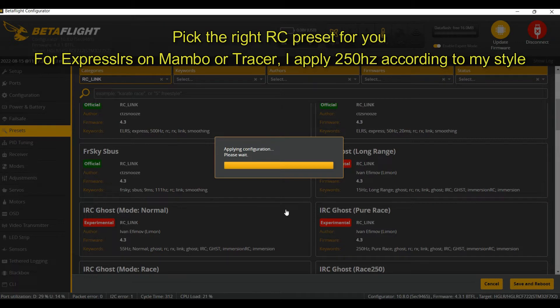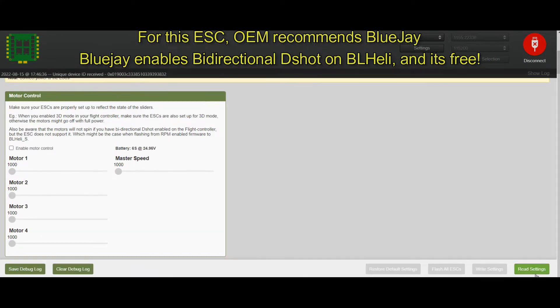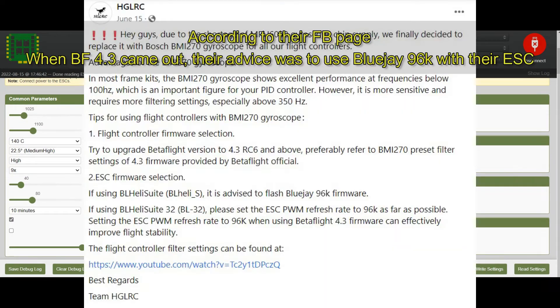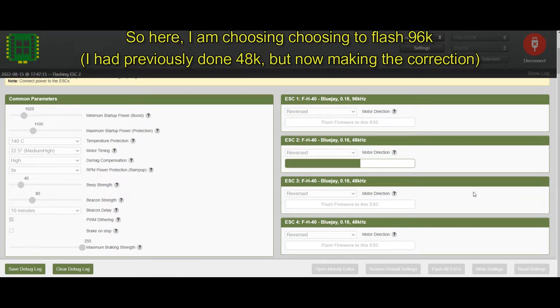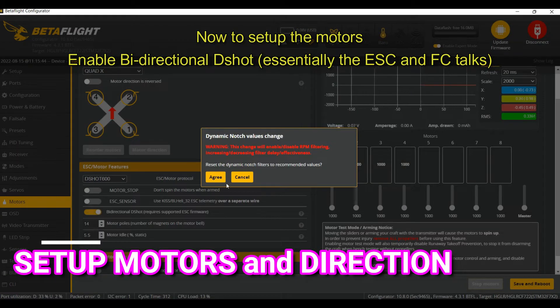For the 48 amp ESC — if you have BL32 you can use the configurator, but I want to use BLHeli_S with BlueJ, because that's what the OEM advised. According to their Facebook page, we need BlueJ with 96kHz PWM — that's the frequency of how the ESC communicates with the flight controller, and supposedly makes it smoother. I'm applying the latest BlueJ and flashing all ESCs, choosing 96kHz. Just make sure you always read the manual — never assume.